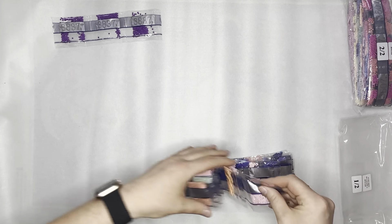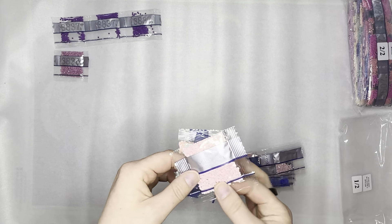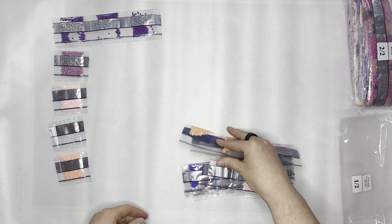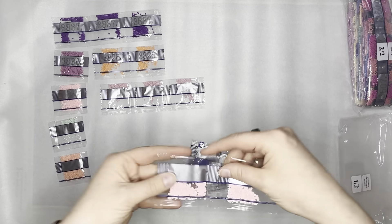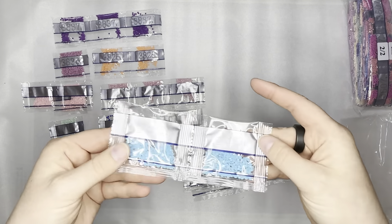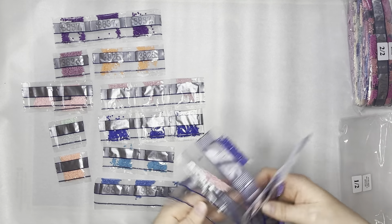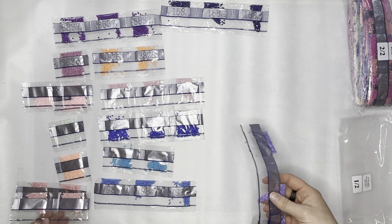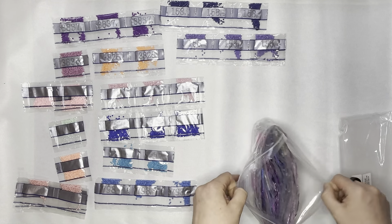Going through the first bag of drills: colors include 3837, 3836, 9637, 7 5, 9677, 3825 — which is beautiful — 9637, 7 9 7 which is a beautiful blue with four baggies, 9 9 6, 7 9 8, 7 7 8, 1 5 8, and 1 5 5 — a really pretty purple I don't think I've done before. That wraps up the first bag.